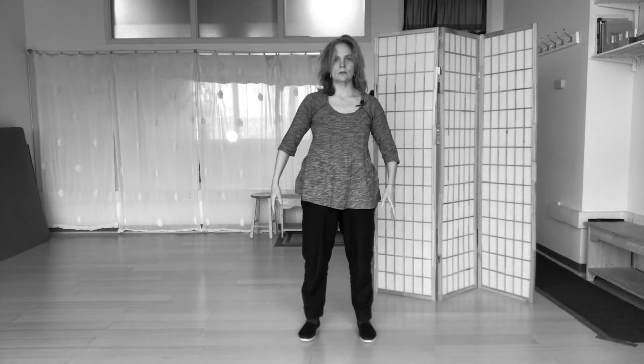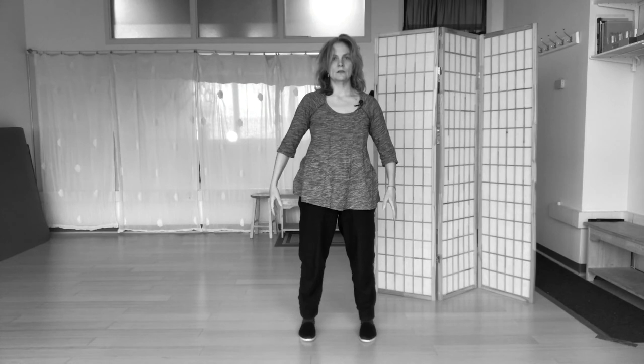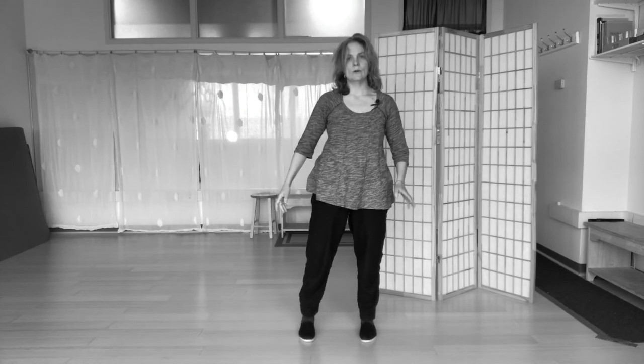And we turn to just the standing posture. So those are the eight Chi Absorption Stances. I suggest you practice them on your own, taking eight breaths each. That's the time. See you next week.